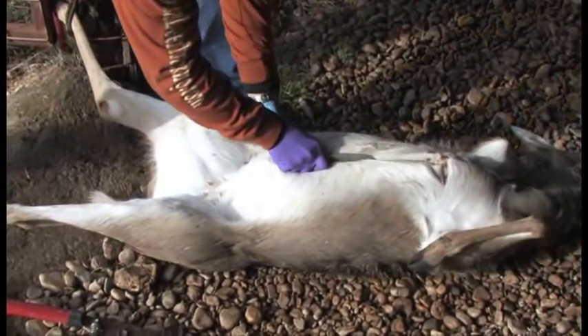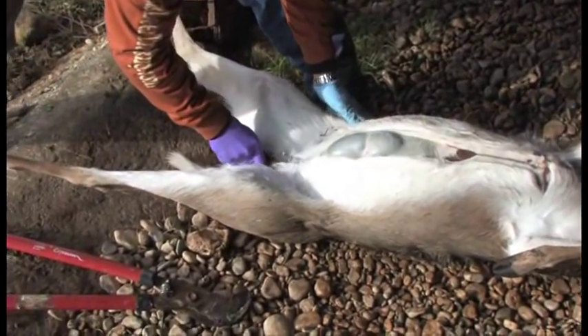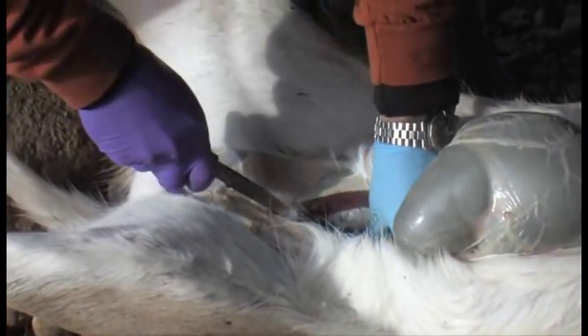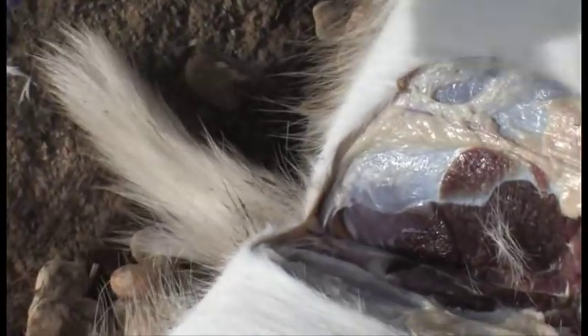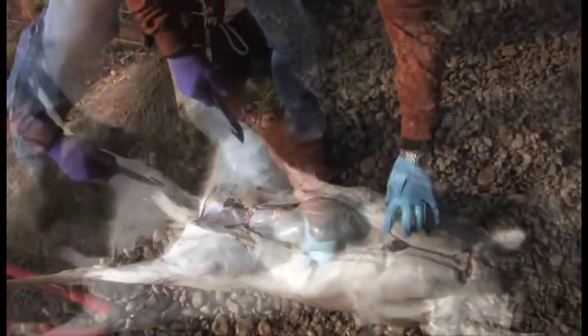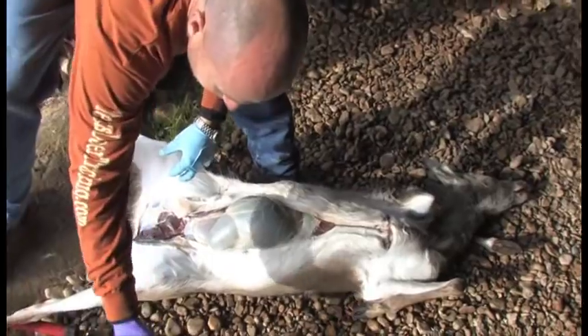One incision, the gut hook — that's all you need your knife for. Set the knife down.